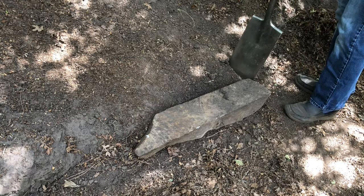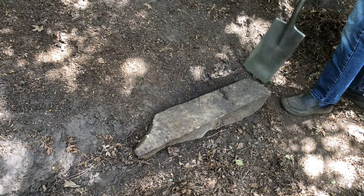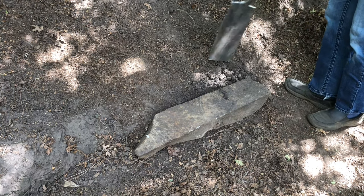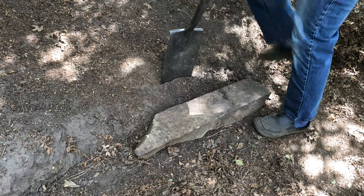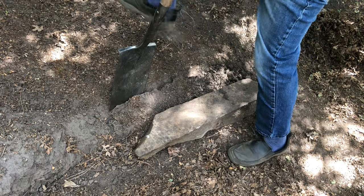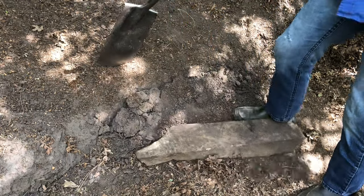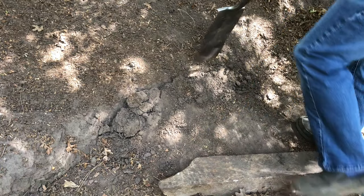The first thing we did is decide on the placement of the first stone for our steps. Then we used a shovel or pick to loosen the soil and remove enough dirt so that the front end of your stone is about two inches below the soil line. This will ensure that your stone will stay in position as you walk on it.